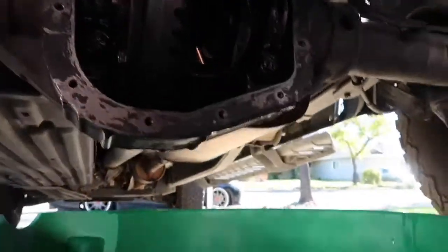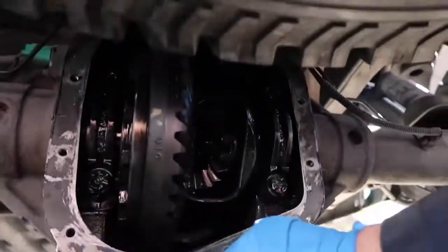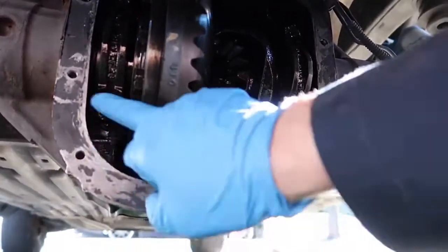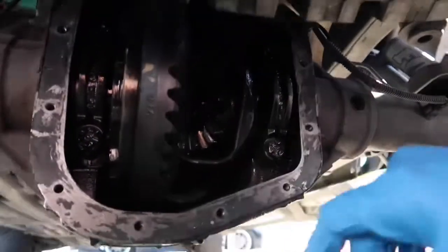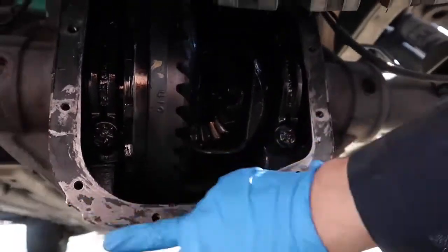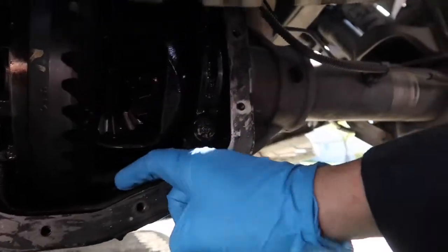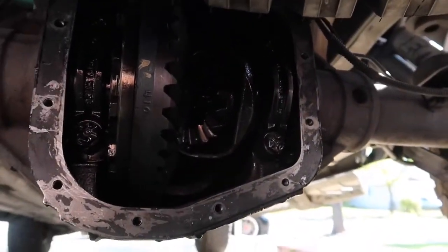We got to Jesse's house and finally started getting the diff off. Had a little bit of trouble getting it off because they used gasket sealer and no gasket. I've got to figure out a way to get all this off because I didn't bring my razor blades — I didn't think there was going to be a gasket since the new one doesn't have one. I've already sprayed everything out and I'm going to finish getting a little bit of fluid out of the back.